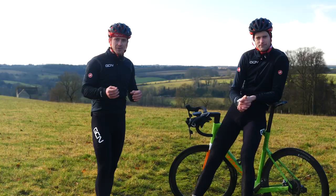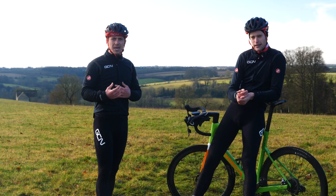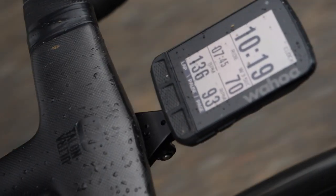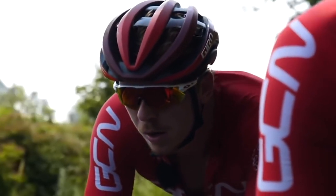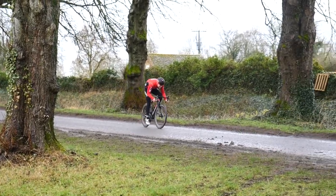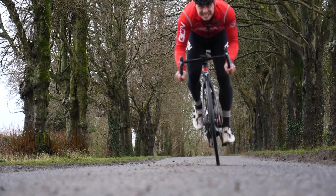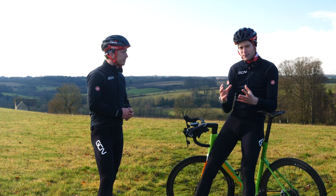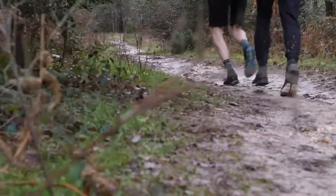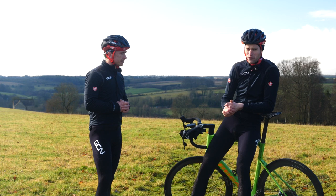As you get fatigued after consecutive days of training, you'll find it hard to sit at higher zones and even hard to get your heart rate that little bit higher — this is totally normal. What you should be aware of is if you struggle to get your heart rate above zone two or zone three after consecutive days of training, it's probably a good time to rest and recover. Have some days off the bike, some active recovery days. Then when you return to training, that is when you'll see those improvements in fitness and performance.